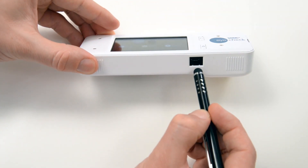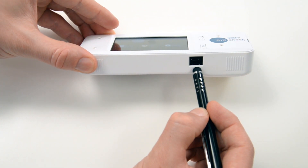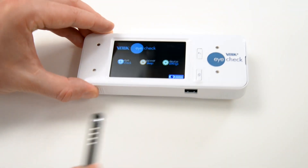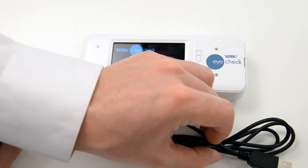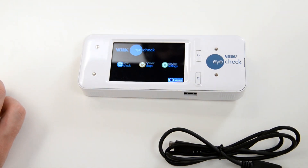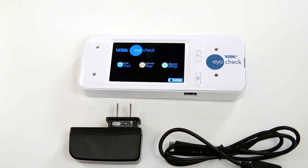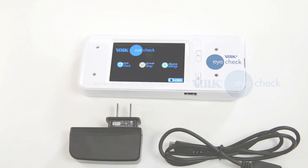The micro USB connector is used to connect the provided USB cable for charging or data transfer to a personal computer. The cable may be connected to the provided AC power adapter for charging, or connected to a PC for charging and data transfer. The Volk iCheck is compatible with both Windows and iOS computers. Please note that the device cannot be used to acquire measurements while charging.